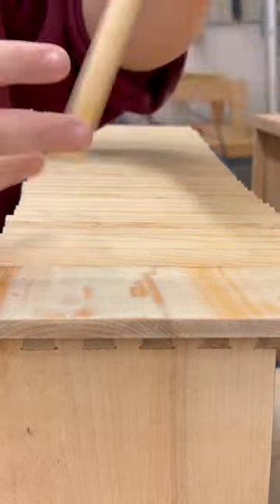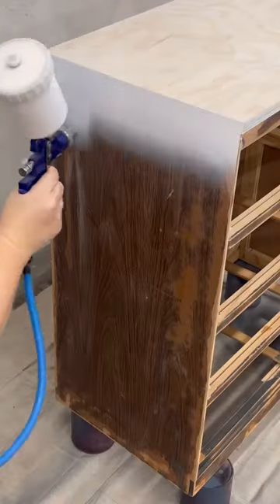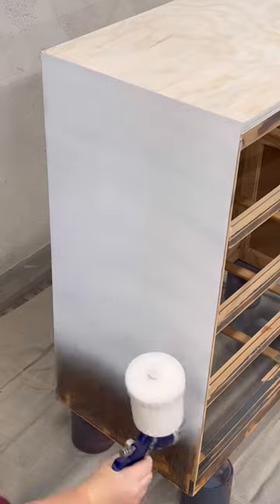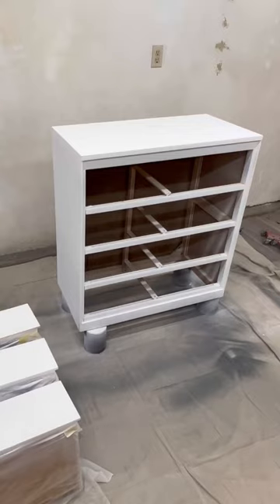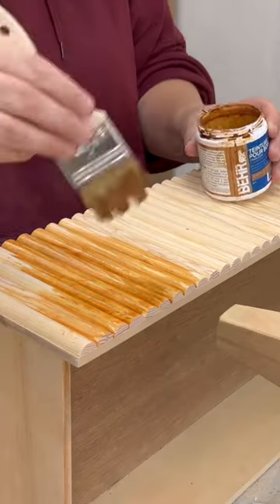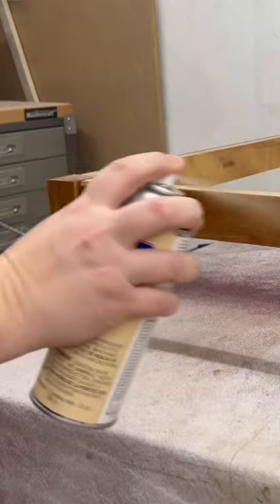I glued the dowels across the drawer face and while that dried I primed the laminate body and the rest of the drawers. I grabbed this pretty paint from my supply cupboard and turned my white dresser pink, then stained and used some toner lacquer on the new feature drawer and the base.